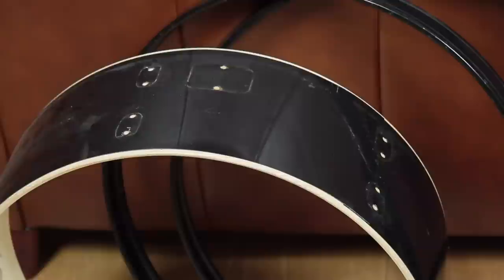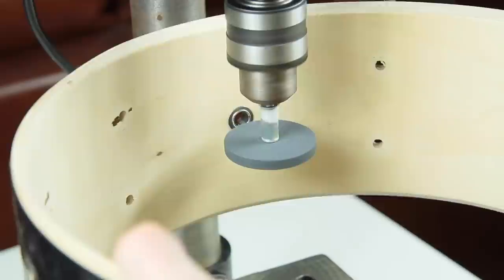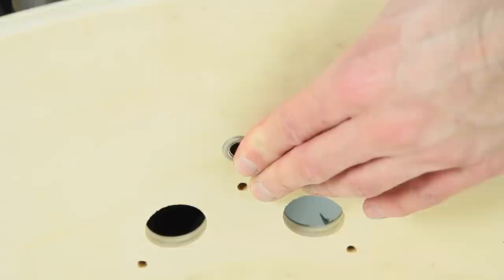We need to remove the old wrapping first. This is pretty easy on the tom shells because they don't have air vents, unlike bass and snare drum. Each has a pressed air vent which needs to be removed. This is only possible with a file or a grinding drill bit — it needs to be ground until the metal ring comes off. We simply use a screwdriver to pull out the inlay.